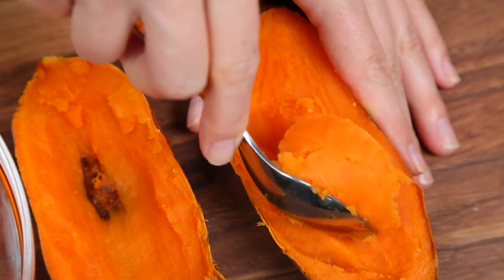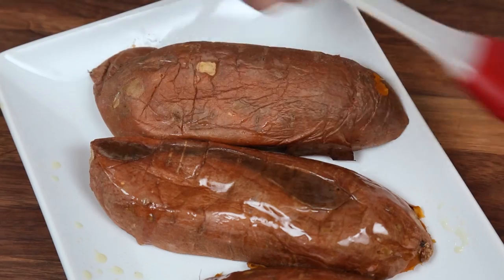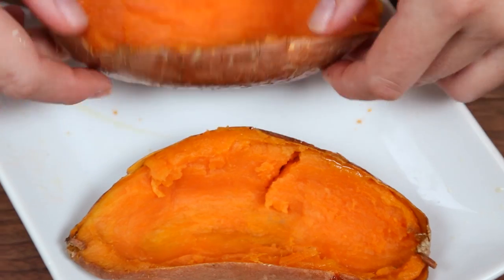Then all you need to do is use a sharp knife to cut them in half, and then use a spoon to gently scoop out the flesh into a bowl. You want to make sure to leave the skins intact because those are going to be the vehicle that holds all of this yummy flavor. To prepare these skins for grilling, I'm just going to brush them with a little bit of olive oil and season them with some salt, and then set them aside while I get to work on the filling.